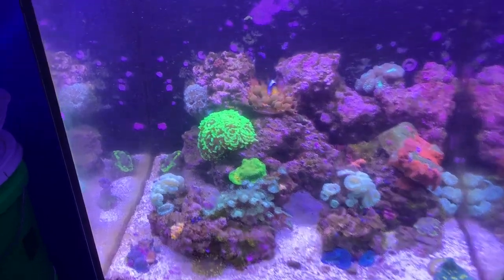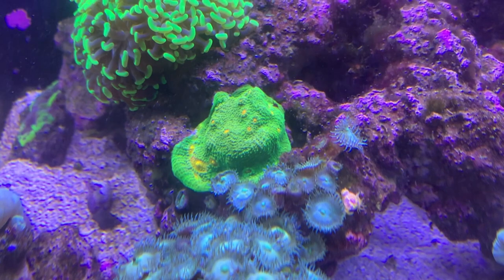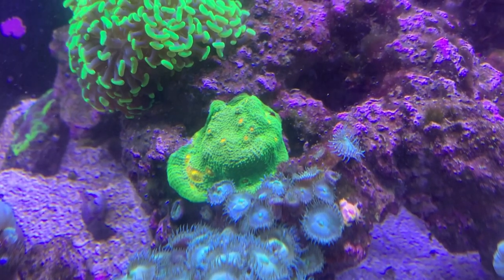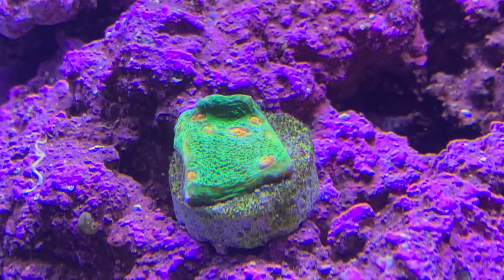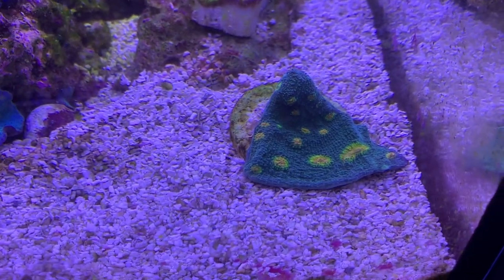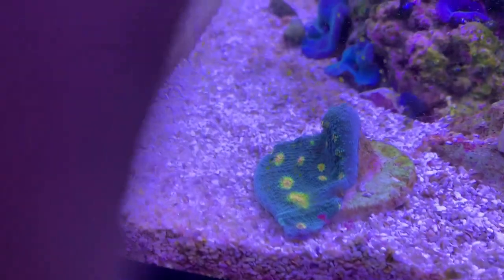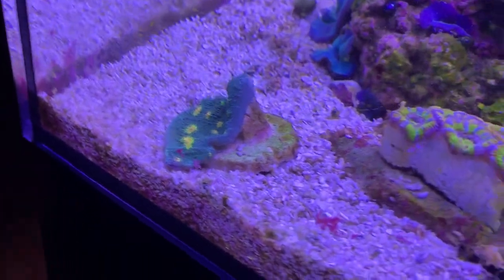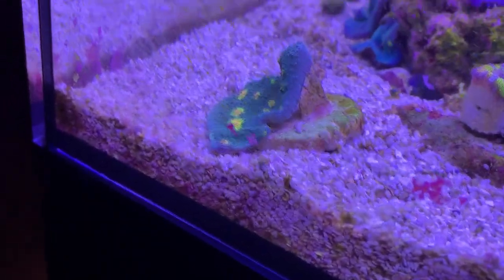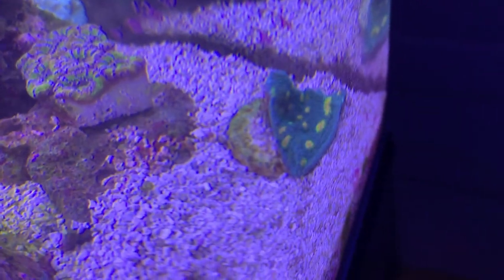Right now I have two chalices: a mummy eye chalice that was just a sliver of a frag plug eight months ago, and then this Miami hurricane chalice that two to three weeks ago I got — it had raw edges from where it was cut. But you can see now it has healed over very well in the back and it's starting to spread and expand at this point.